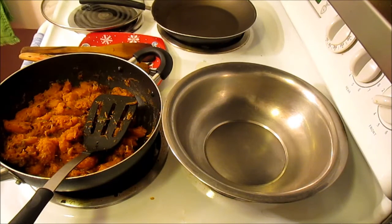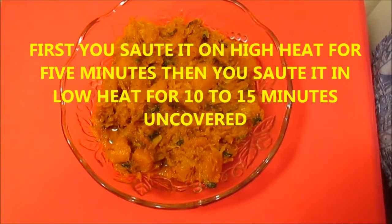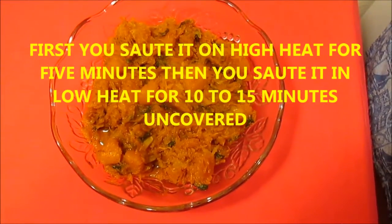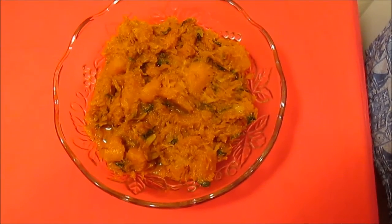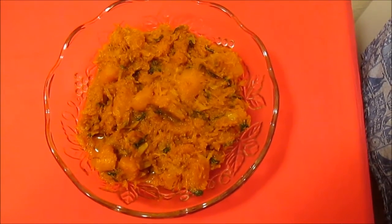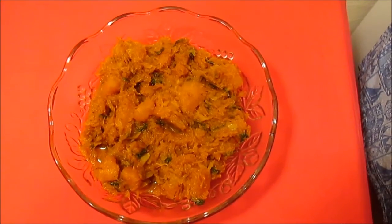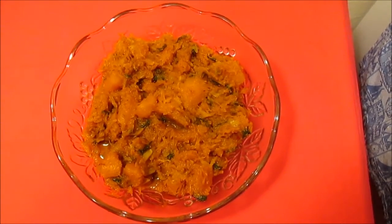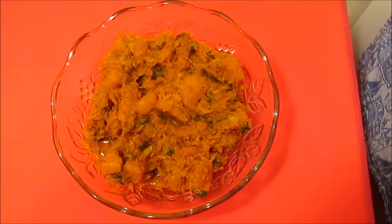Thank you so much for watching. The sautéed pumpkin with onion is ready and it looks really, really yummy — I'm going to have it with brown rice. Don't forget to like, subscribe, comment, and share this video. Go to my Facebook fan page and give me a like if you haven't been there already. Thank you, bye bye, have a great day!